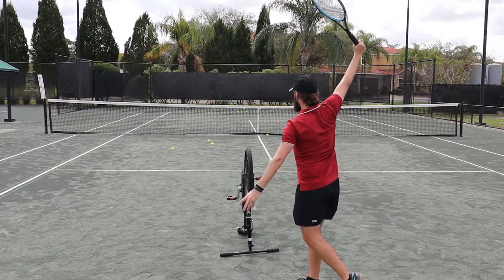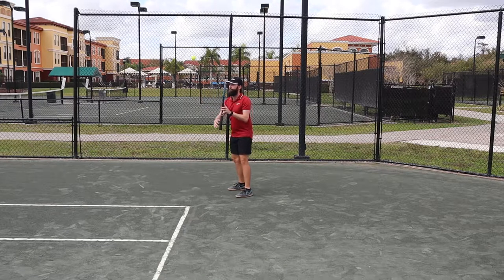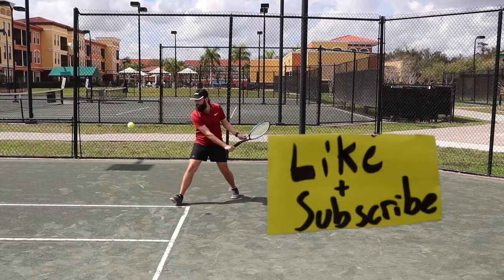Now go ahead, try them in the alley, try them on the court, and make sure you're giving it plain brush. If you like this video, please consider subscribing and liking. Thanks, and have a great day.